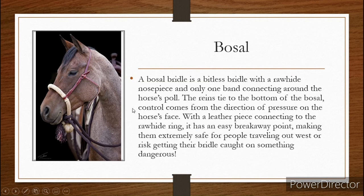Now we get the bosal. A bosal bridle is a bitless bridle with a rawhide nose piece and only one band connecting around the horse's poll. For those of you who forgot, the poll is the top of the horse's head. The reins tie down to the bottom of the bosal, and the control comes from the direction that you pull and the pressure applied to the horse's face. With the leather piece connecting to the rawhide ring, it is an easy breakaway point. So if your horse gets snagged on something and they freak out and pull, the leather piece will snap and the bridle will slide right off the horse's face, keeping them safe.